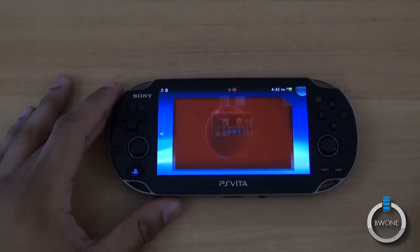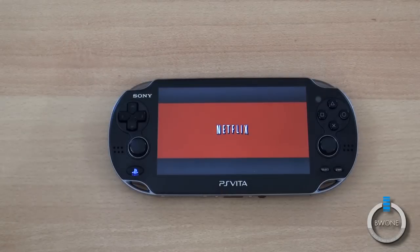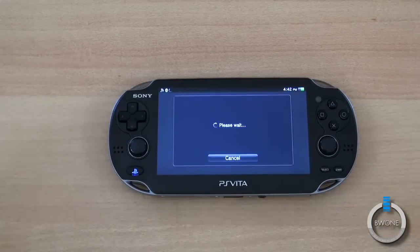You open it up and download it from the PlayStation Store. You can actually start a one-month free trial if you do not have a Netflix subscription. If you do, you would just log in with your email and password like you normally would, and you'll see your information come up — your queue and stuff like that.